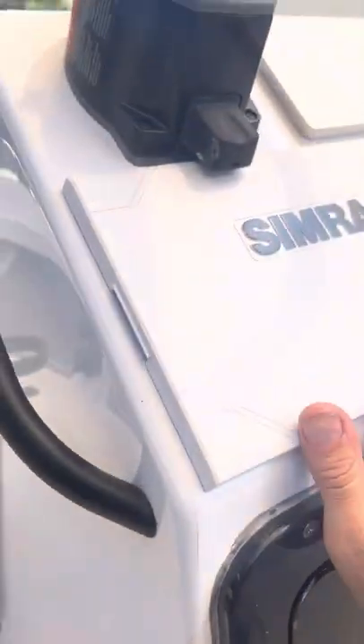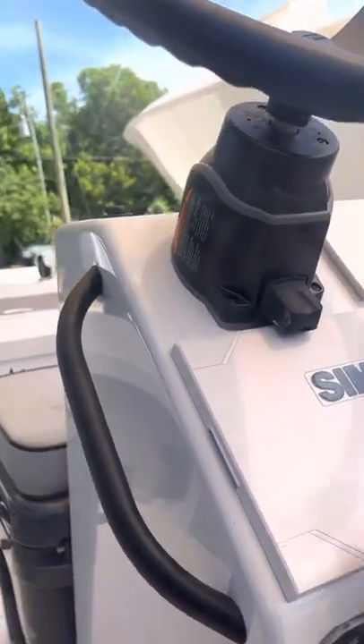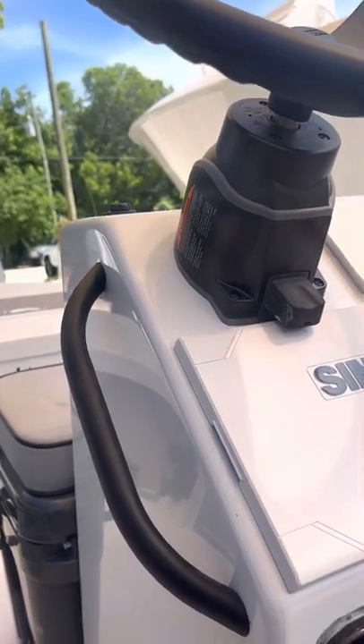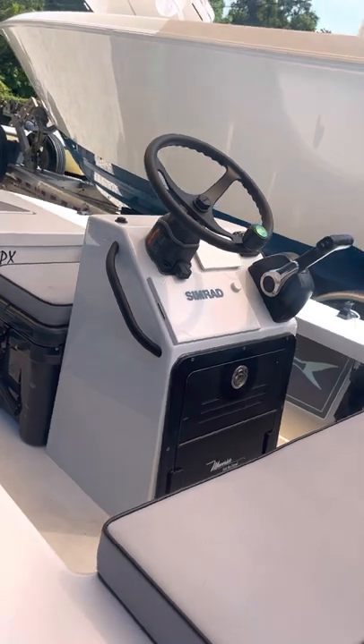Put the switch panel inside the console now, it's all tucked away and you're able to flush mount a GPS on the dash by scooting the helm all the way up too. It's actually a really comfortable ride now, and stylish too — look at that nine inch screen.